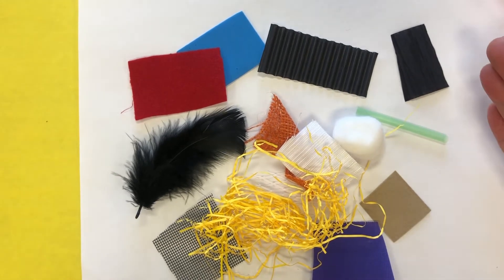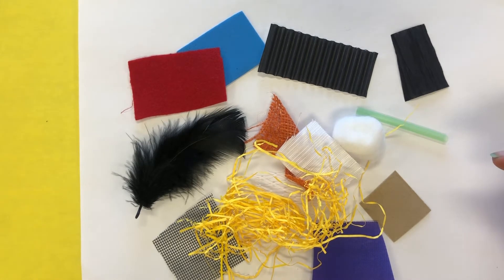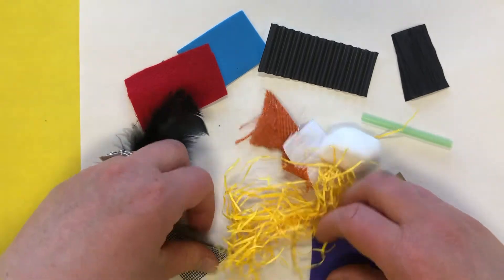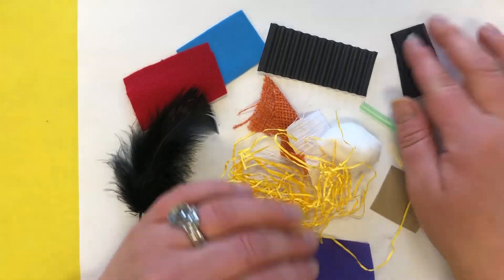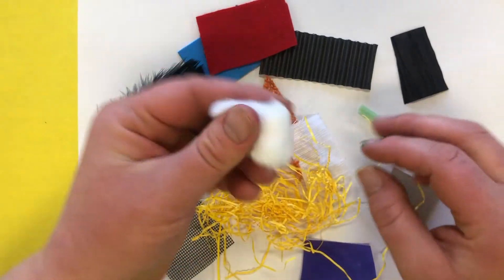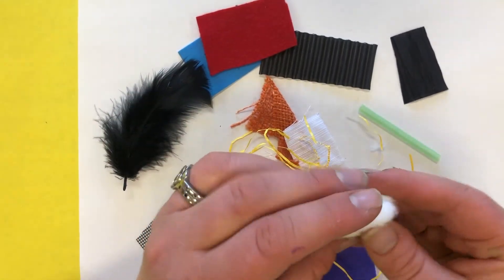So if I said the word soft, can you find an object that is soft? Touch each one. Which one is soft to you? More than one might be soft, but which one is the softest? For me, it's this cotton ball. It's very soft.